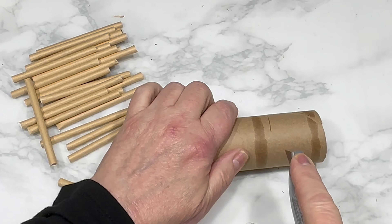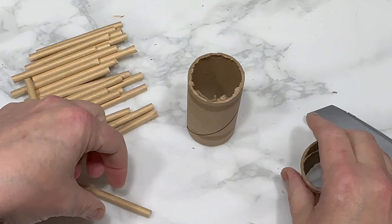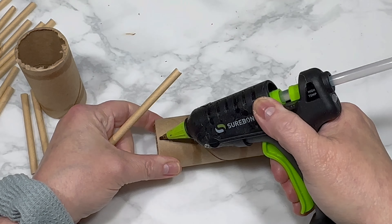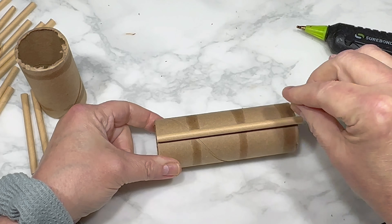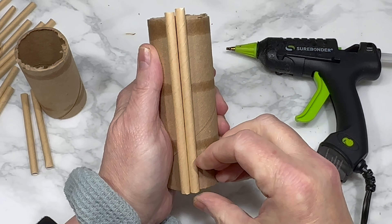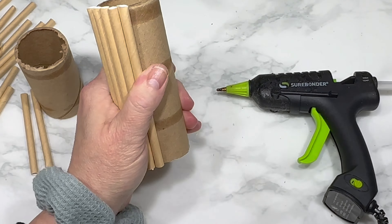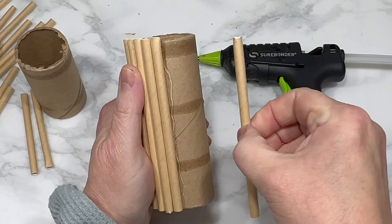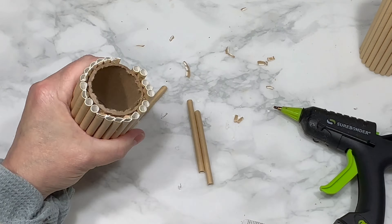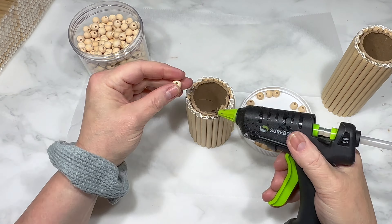I didn't want to waste the leftover straw pieces, so I trimmed my second cardboard roll to the same size as those straw leftovers. Using hot glue, I attach all the straws around the whole cardboard roll one next to another so none of the roll is visible anymore. I use scissors to trim the top pieces to line up evenly with the top of the roll, then did the same thing to the shorter cardboard roll.